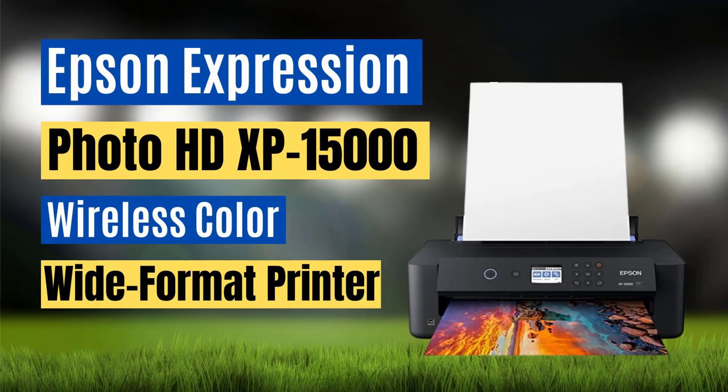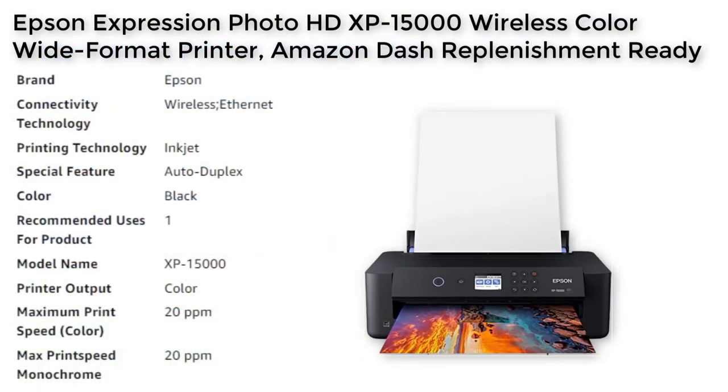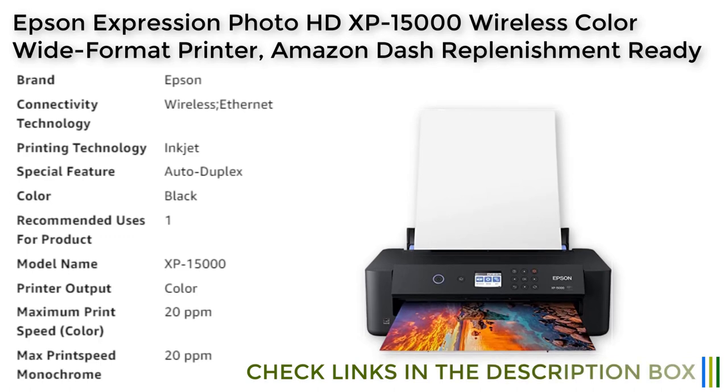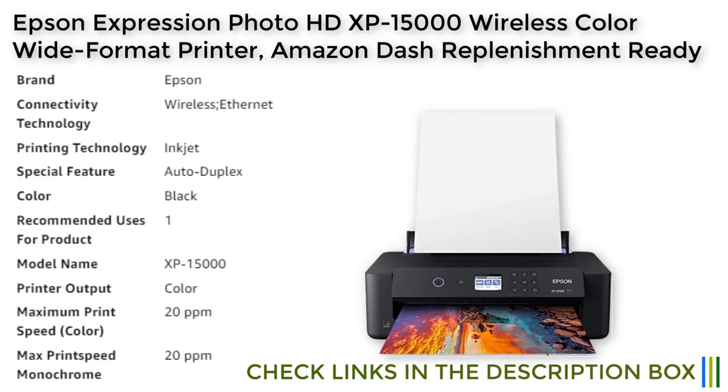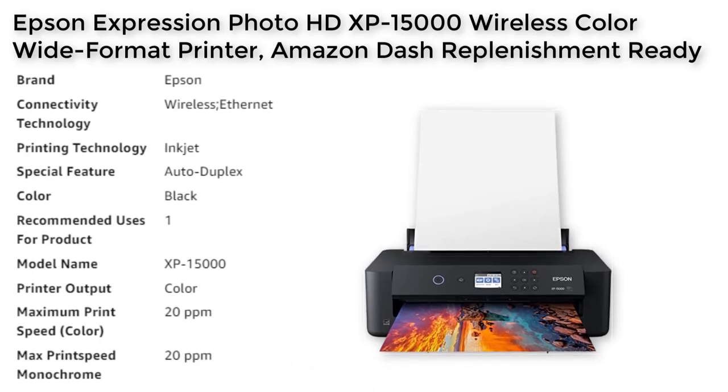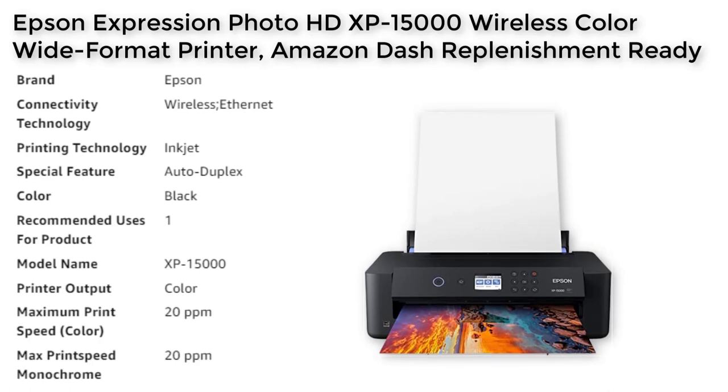Number 3. The Epson Expression Photo HD XP15000 is a wireless color inkjet printer designed for professional quality photo printing. This printer is compatible with a variety of paper finishes and borderless sizes from 4x6 inches to 13x19 inches. It features an individual 6-color Claria Photo HD ink system, including red and grey inks, for an ultra-wide color gamut and enhanced black and white prints.